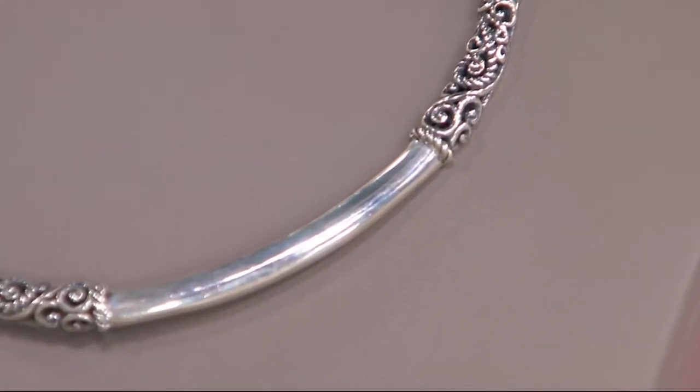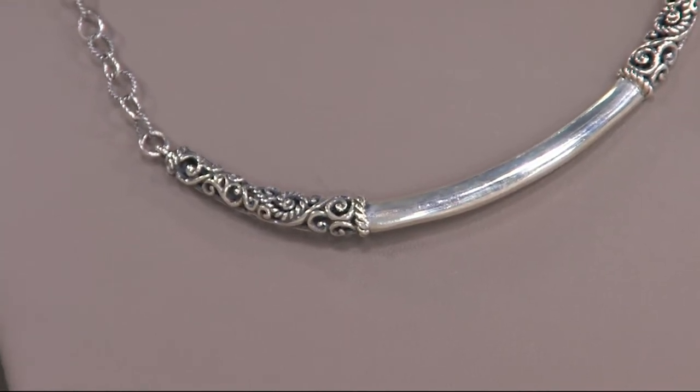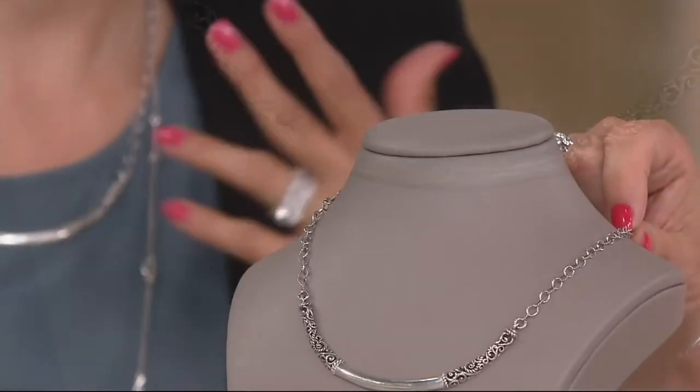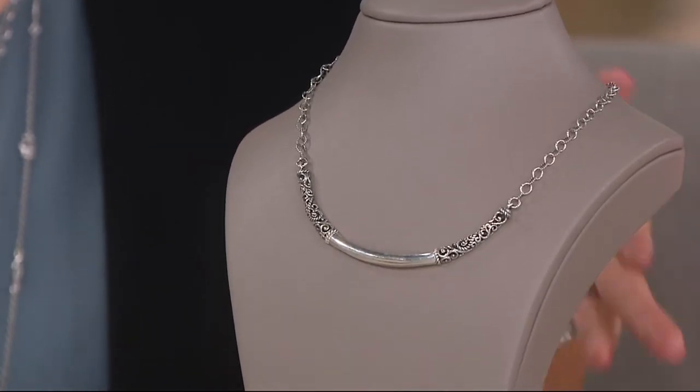You have so much variety here. I took off the extender and made mine a little bit shorter. Technically, the necklace is 17 inches, but with the extender you have 20 inches, and then because it has links, you can do it a little bit shorter if you wanted to.